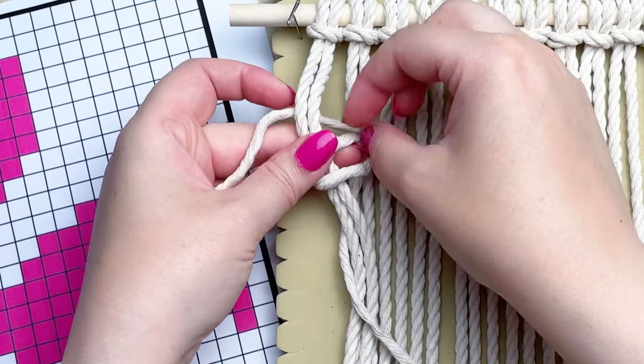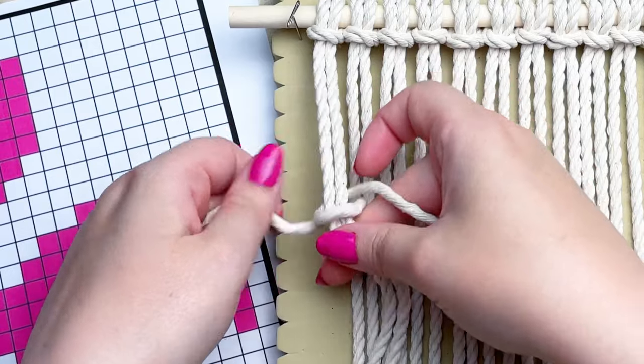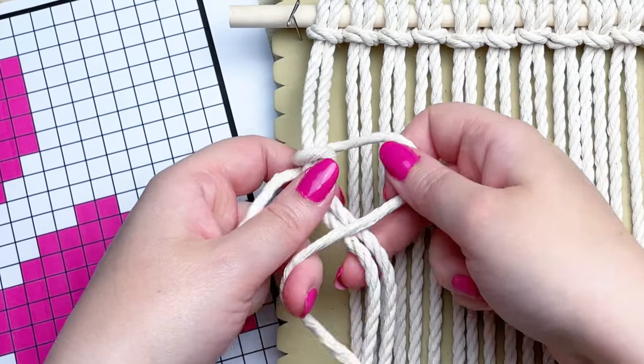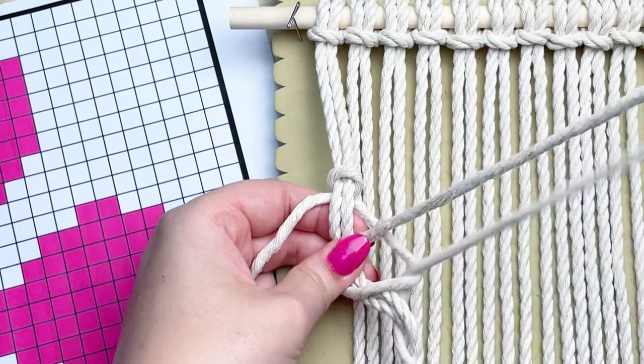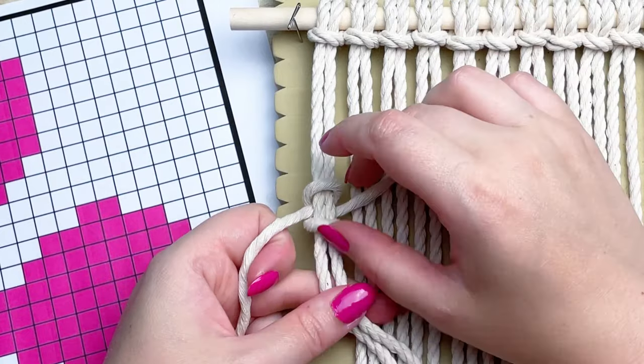Wrap your cord around the two strands and bring it through, then repeat the same process — the loop will be on the right. So wrap your cord around the two strands again; you're going to wrap it twice, and this forms a vertical double half hitch knot.